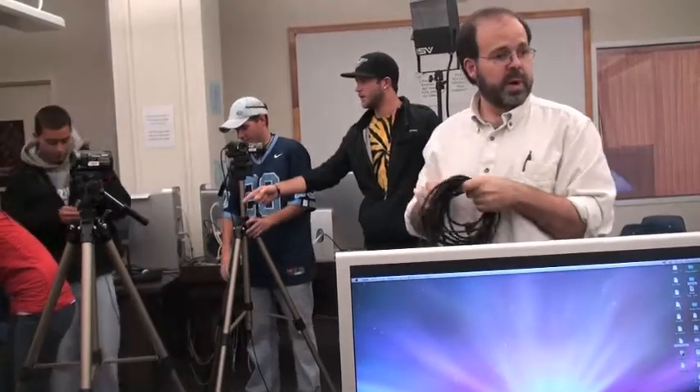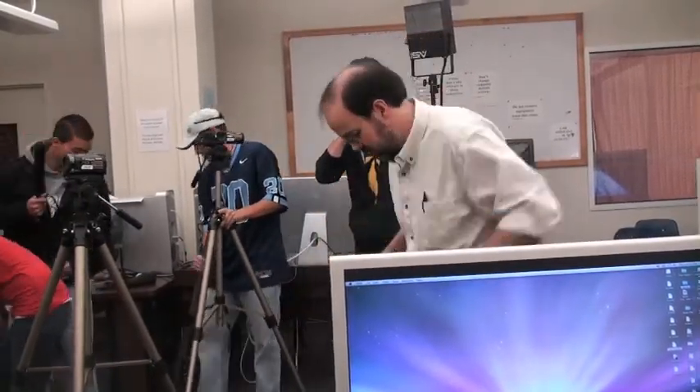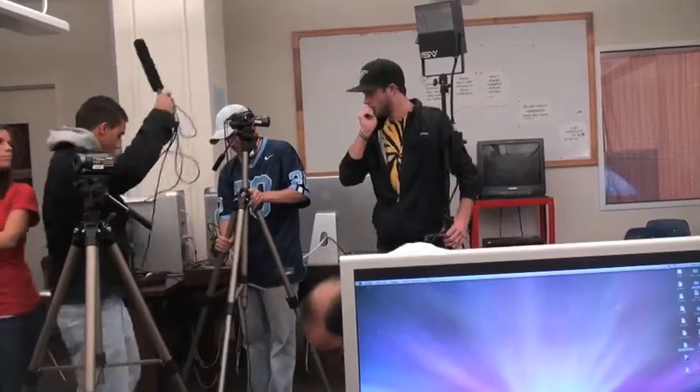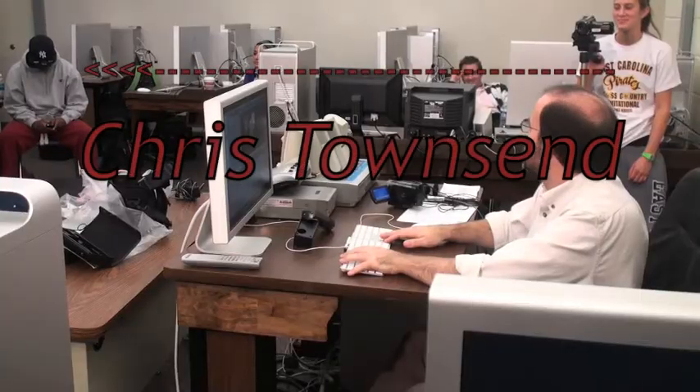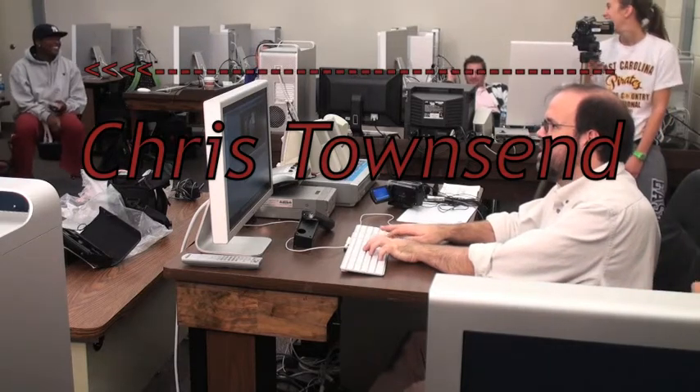The last and final step in creating a news package is returning all of the equipment back to its proper place. Not doing so impedes others from doing what they may have to do. This is Chris Townsend. I hope I was able to help you better understand how to make a news package. Goodbye and good luck.